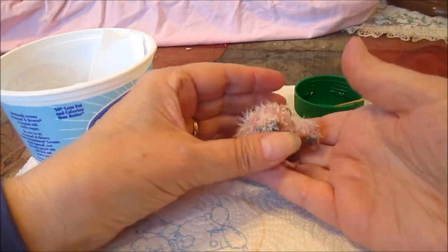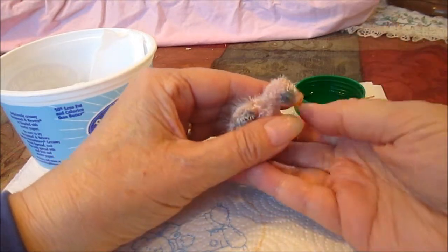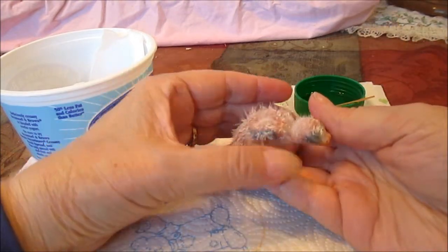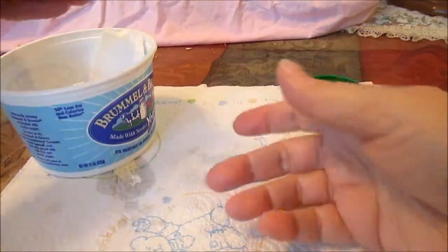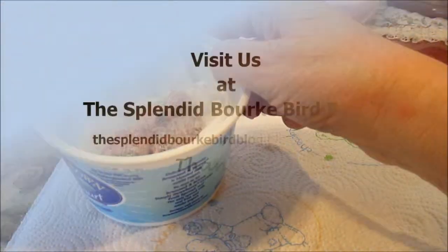This one is not hand-fed. It's now about the age to take them out if you were going to hand-feed them, but I probably won't hand-feed these. Come here, Rosie. Come here, baby.